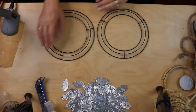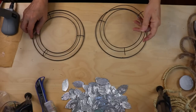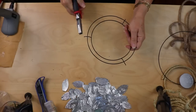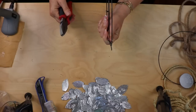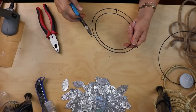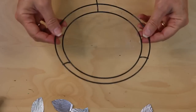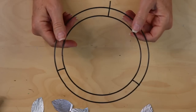Now take one of your two wreath forms and cut off the outer circle using wire cutters. Set that aside. Then take a pair of pliers and straighten out one of the curved prongs so it doesn't have that bend anymore. Cut off the other two with wire cutters since we won't need those. You're left with just your two rounds with one little prong sticking out — flatten that out so we have something to attach it to the stand, otherwise it will wobble.